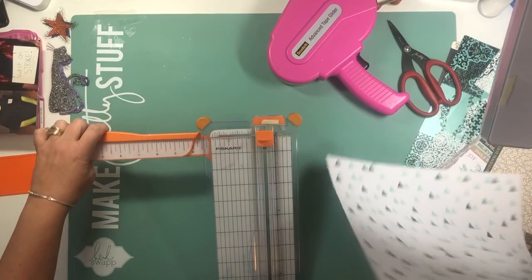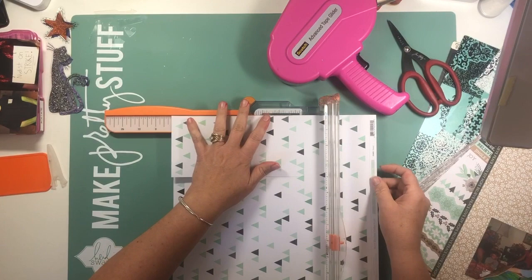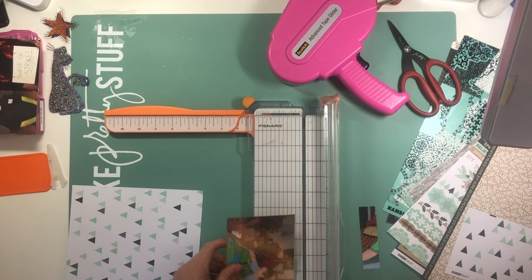Normally we start with a 12 by 12, but we're starting with an 8.5 by 11. So I wanted to do something a little bit different for me, and that is work with an 8 by 8 size layout. This is not something that I typically do — I think I've made maybe 7 or 8 layouts in this particular size.